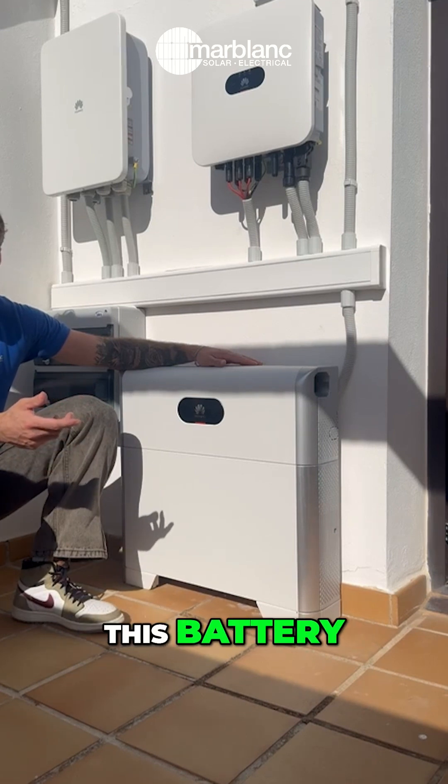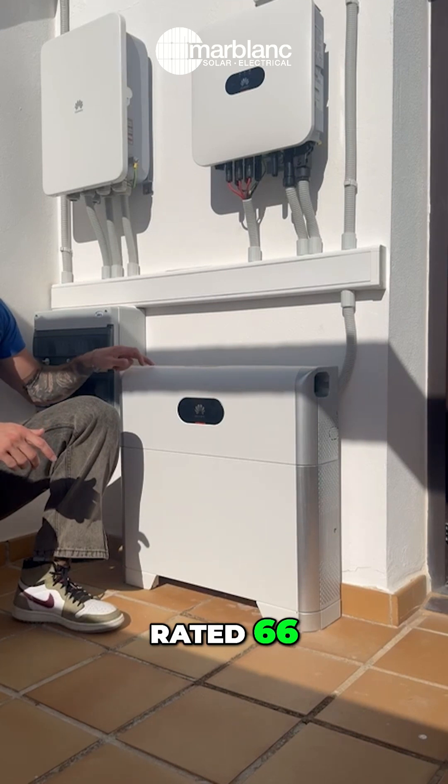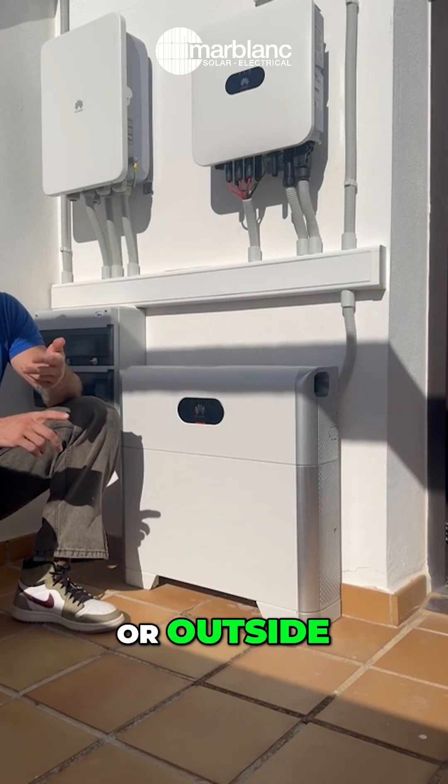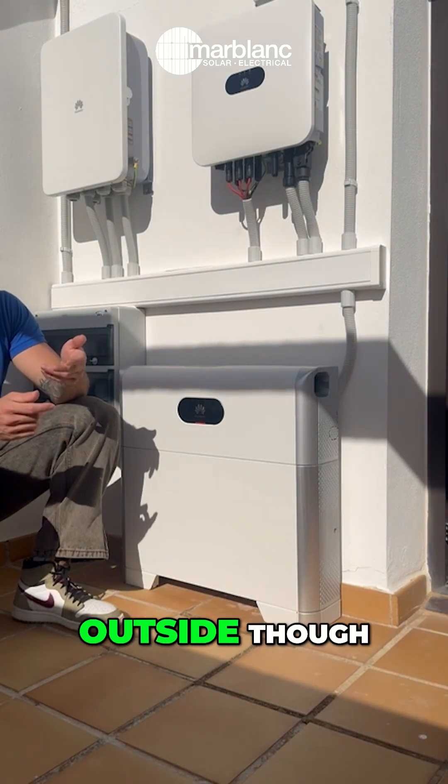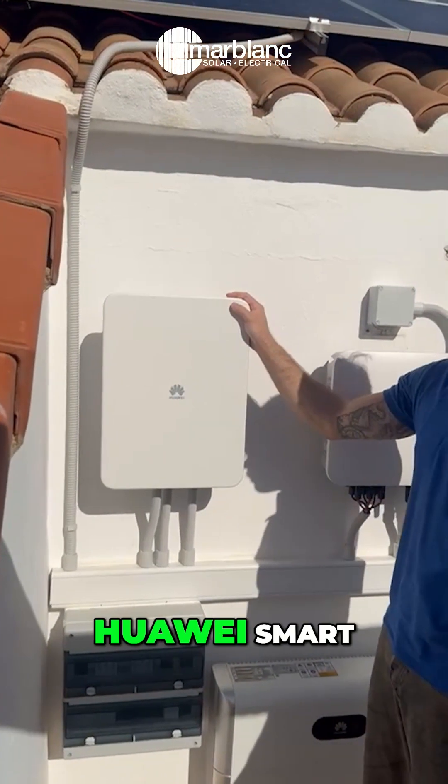You can also check the battery percentage through the FusionSolar app as well. The battery is IP rated 66, so it's rated to be fitted inside or outside — though we'd always recommend fitting it outside for proper ventilation. This here is your Huawei Smart Card.